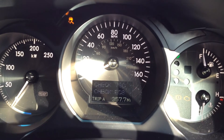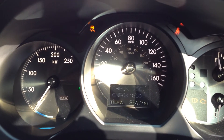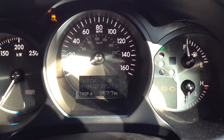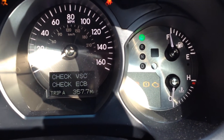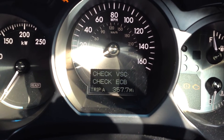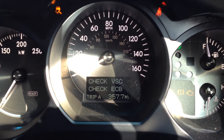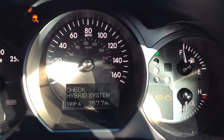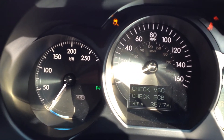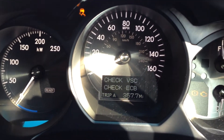It was fine, it was running okay. Come out this morning, literally started it up, and bing - up comes the warning light and those three little repeating warnings there. Anyway, the purpose of this video is I'm just going to show you how it is now, and then later on I'll record another video for you just showing the results of what happens after I've reconditioned the pack.